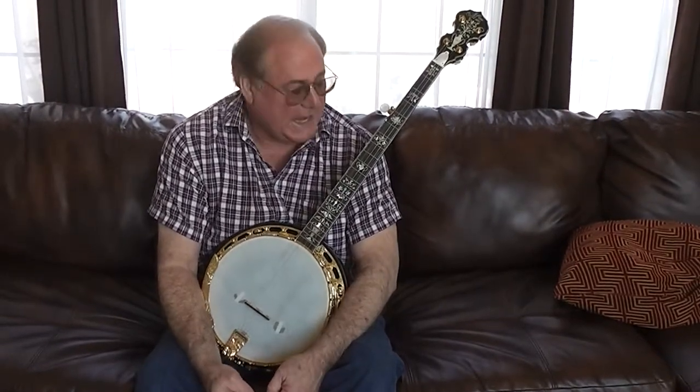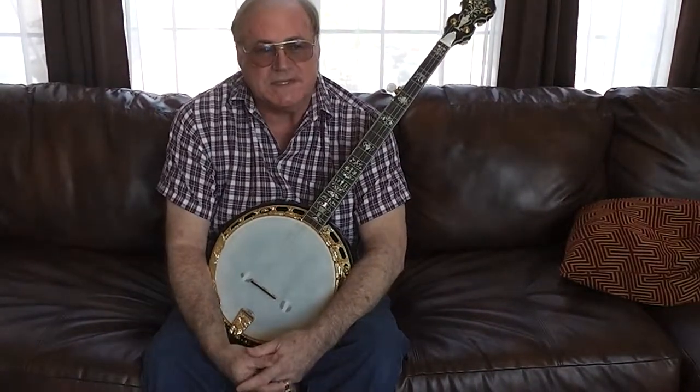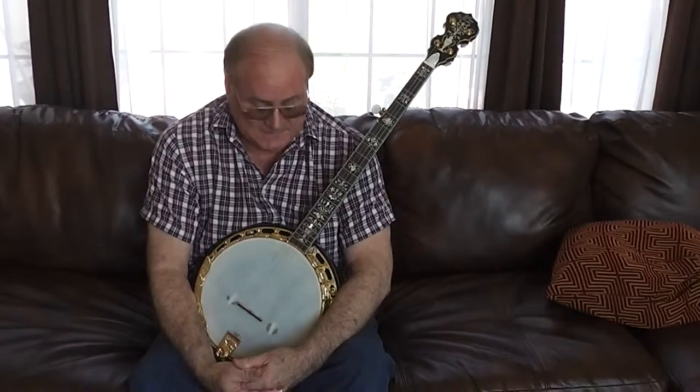I'd like to show you my Morgan Monroe Admiral Banjo. I bought this from Janet Davis Music and it was mislabeled on their site — it said it was a River King, so I had that stuck in my head. But the River King is brass.